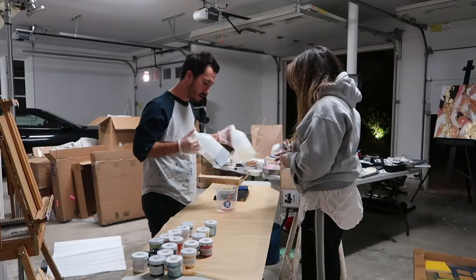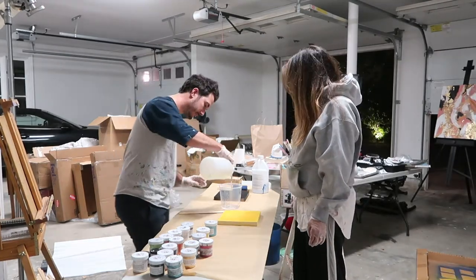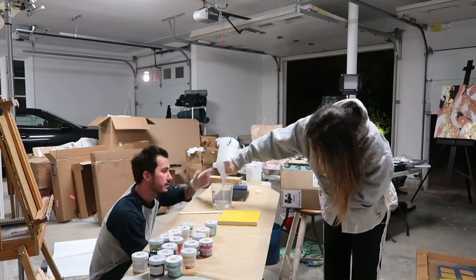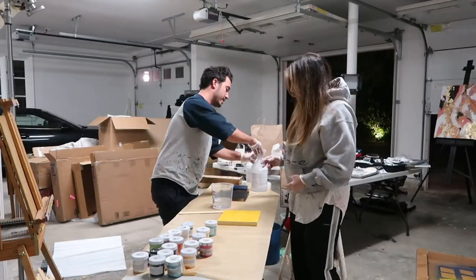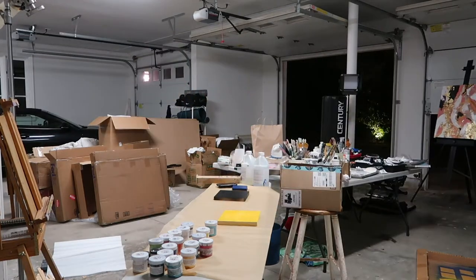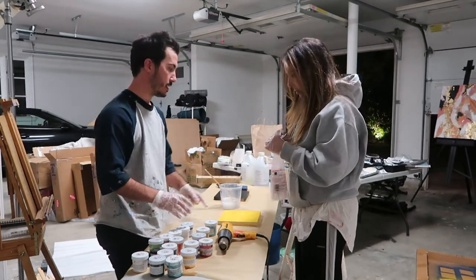So resin — you have two parts, A and B. What you do is even parts of A and B. You do the B first. Why? That's what I was told — I don't know why you do anything. Then we get the fun job of mixing it. What we're going to do is pour the different colors we want into here.